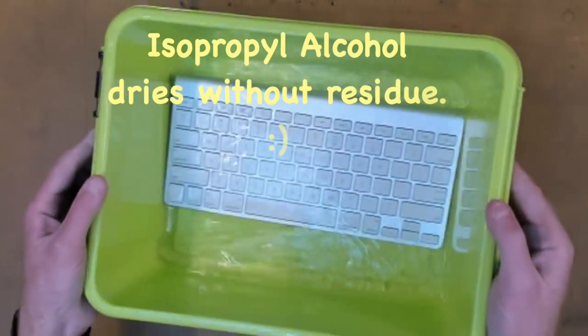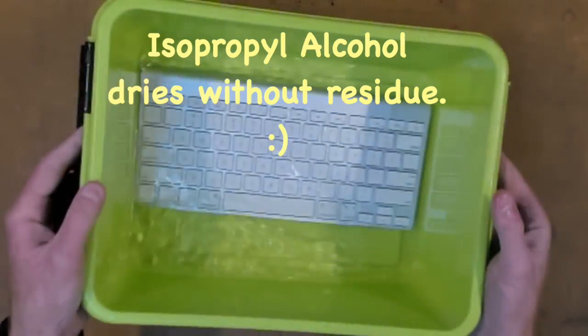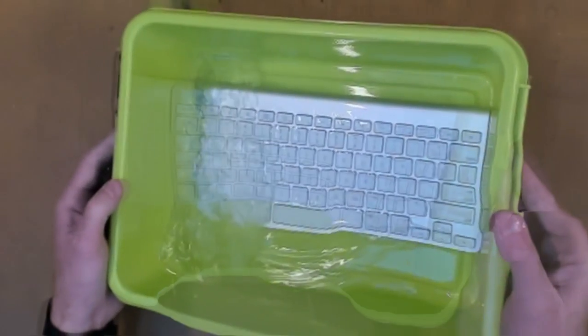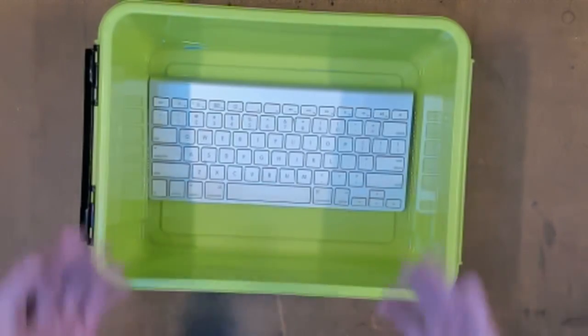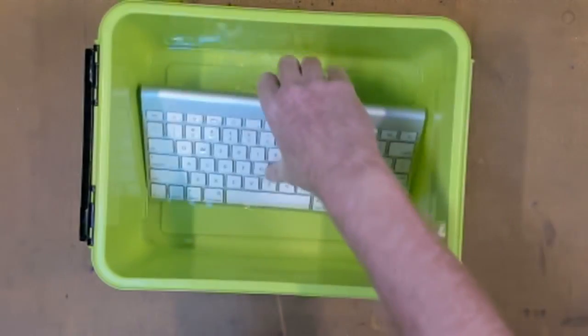The great thing is isopropylene alcohol dries without any residue, so it won't actually do any damage to your keyboard whatsoever. As soon as you're confident you have all your liquid out of it — whether it be orange juice, wine, beer, or whatever the case — just let it sit there for a couple of minutes. After it's soaked for a while, take your keyboard out of the bucket.